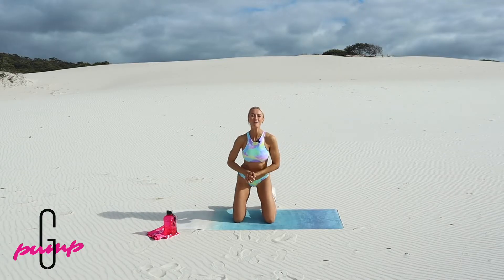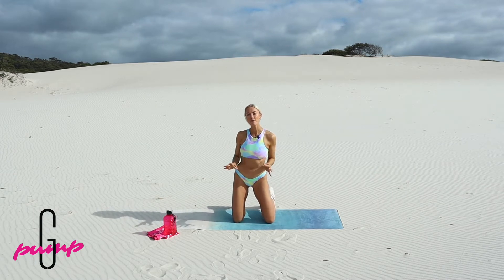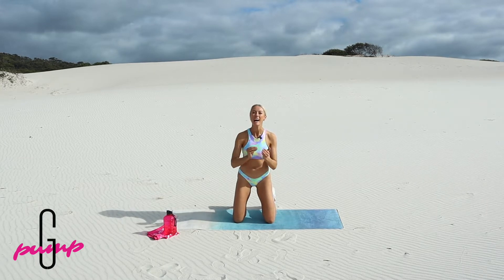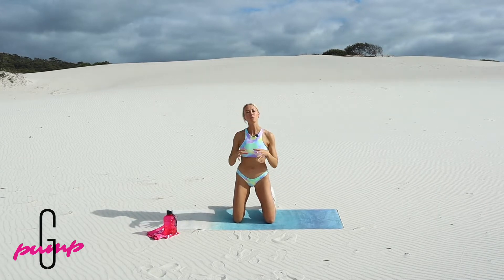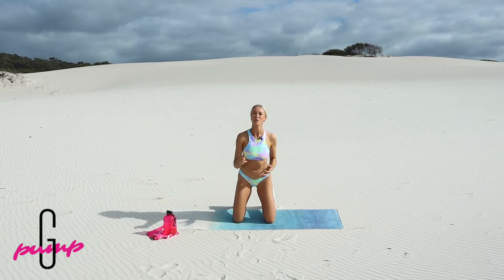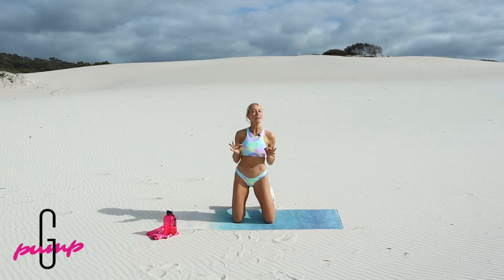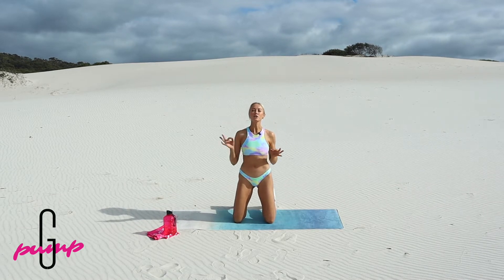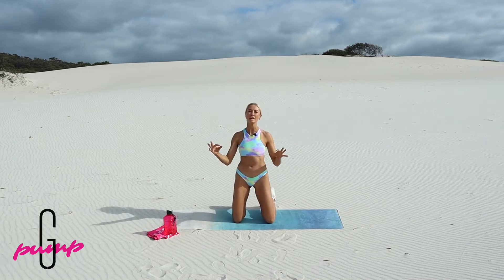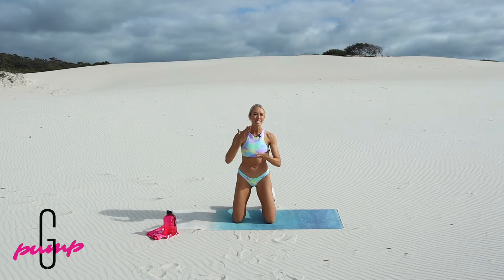Well hey there and welcome to another G Pump workout. This ab focused workout is designed for you pump squad to tackle every single day. What we're going to do is three exercises on repeat three times and a plank to finish. I designed a short and sweet playlist for you to just hit play in the background — you can do this with or without music.